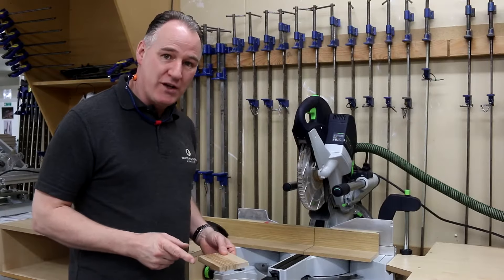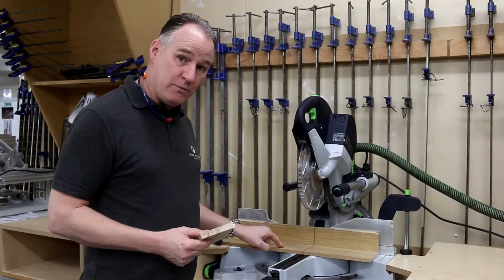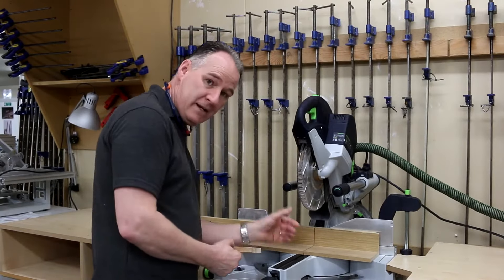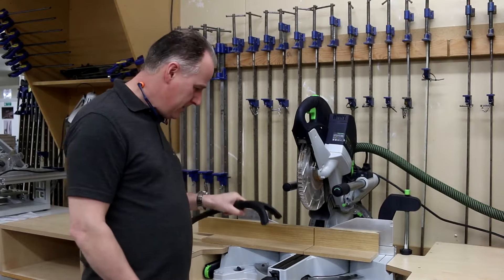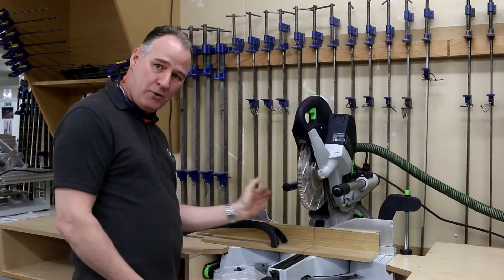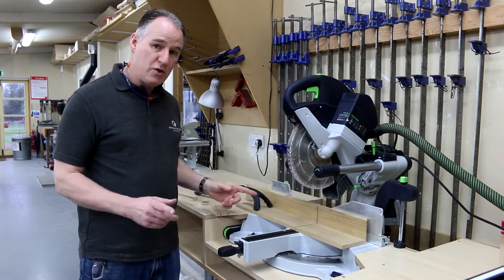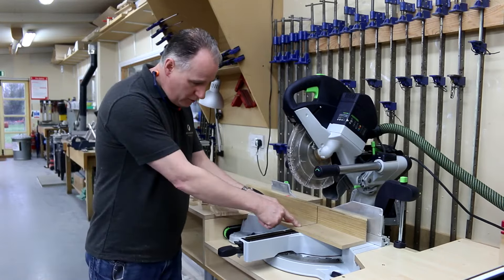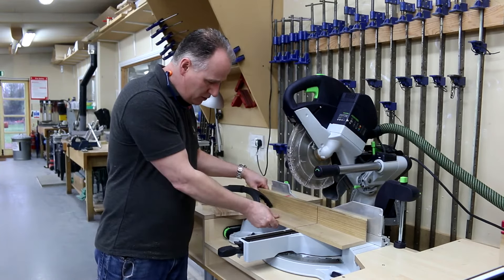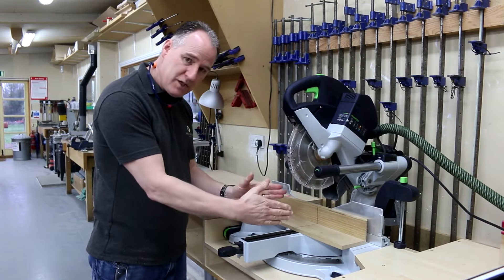If you want to improve the quality of your cut and not end up with breakout at the bottom and the back, it's worth putting on a sacrificial fence. This also gives us less chance of the timber twisting and pulling your hand in — but again, that's why we've got the 10 Million Dollar Stick to keep our fingers out of the danger zone. I put a little red tab on there as a reminder not to get your hands closer than about 150mm (six inches). If you're using the saw a lot with a sacrificial fence, the kerf will tend to get a little bit wider, so make it adjustable — lock it off and you get a nice clean finish either side of your finished cut.